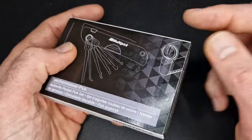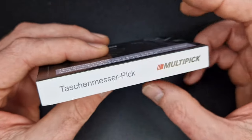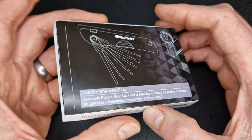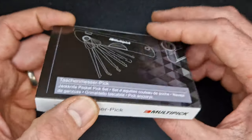In today's video we're doing a review on this product here from Multi-Pick. I just want to say I don't get paid for these reviews — all opinions expressed are my own. I like to give my honest opinion of tools so you can make an informed choice about whether you want to buy it or not.